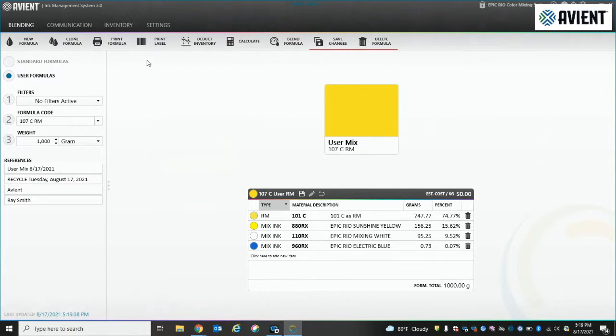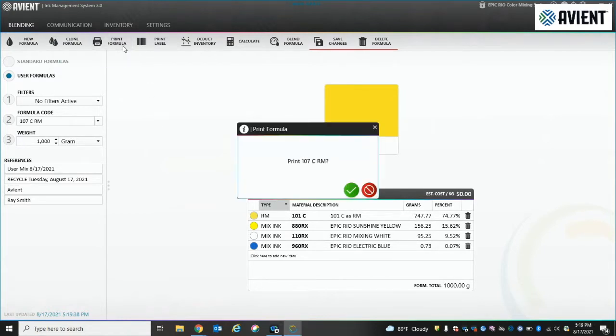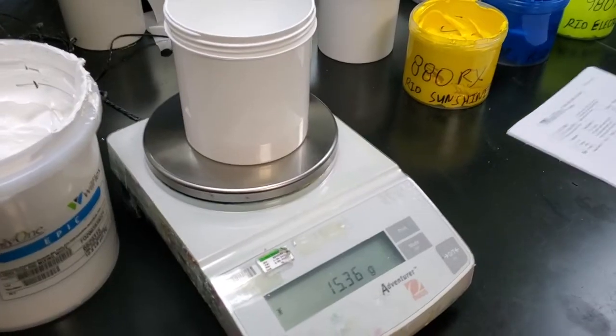In this case we selected 107C. You simply print it out and you can send it out to the ink department for them to start the mix.